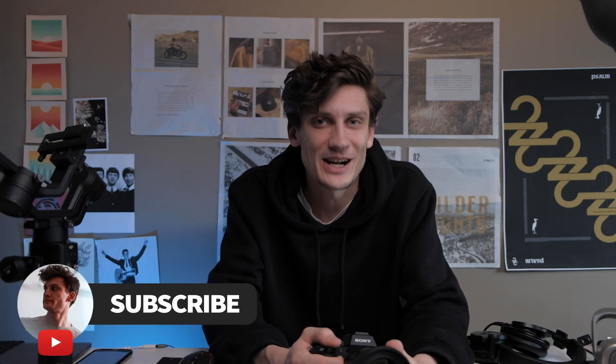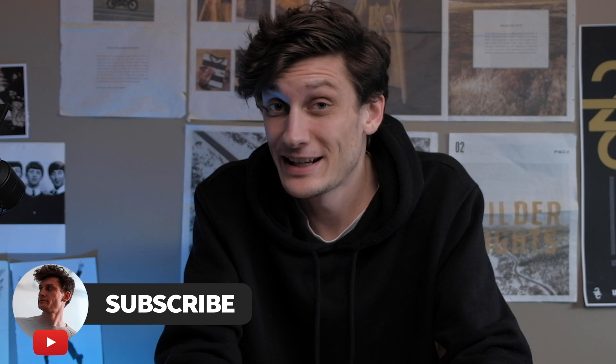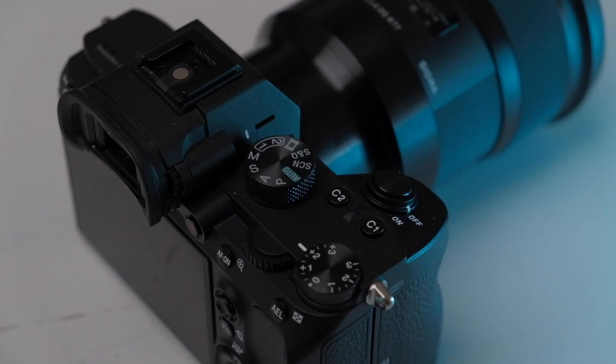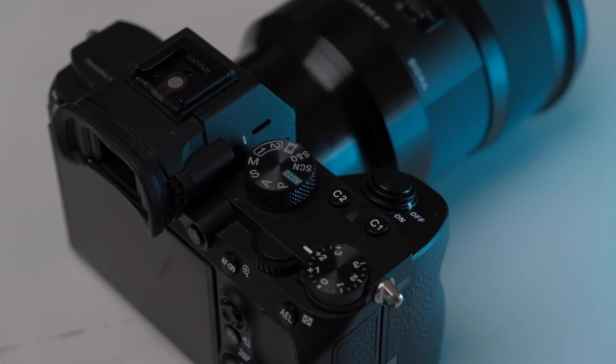I got a new intro — how you guys liking that one? Hey team, it's Josh Tom back with another video. The Sony a7 III, my main shooter. Everyone loves this camera; it's all over the place on the YouTube scene. This camera is the coolest camera on the market, but it can get a little bit cooler.